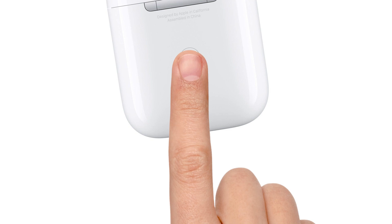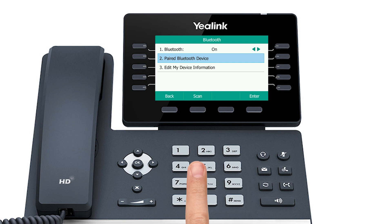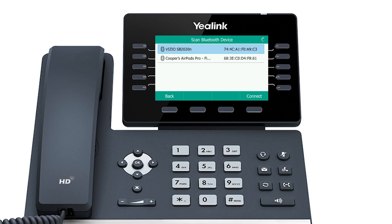Once your headphones are in pairing mode, press the Scan key. When your device has been detected, it will show on the list of Bluetooth devices. Select your device and press the Connect soft key.